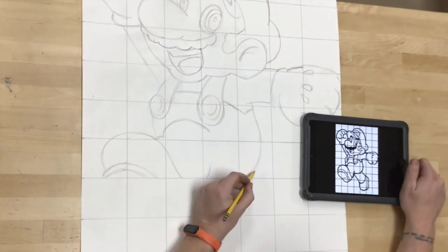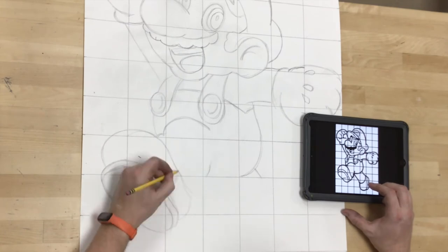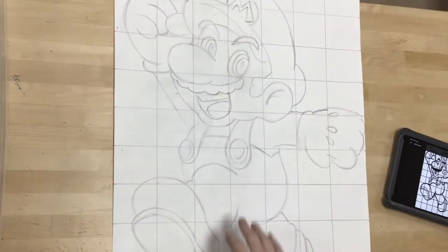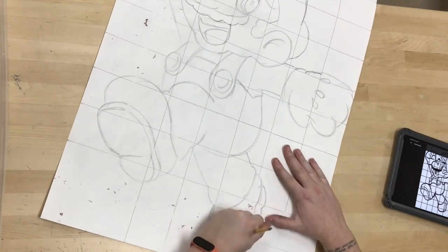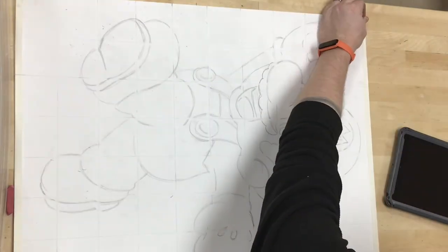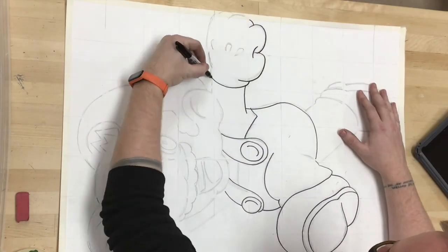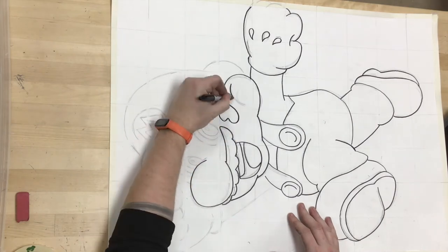After I have drawn everything, I'm going to erase a bit of that grid. I decided to tape around the perimeter of my paper because I'm going to paint this with watercolors later, and I decided to use a Sharpie to outline everything to make that erasing process a little bit easier. Once everything is outlined in Sharpie, it's easy to take a big eraser and just erase across the whole paper. Keep in mind that you're going to erase that grid eventually, so it's a good idea to sketch lightly since those are guides you'll get rid of.